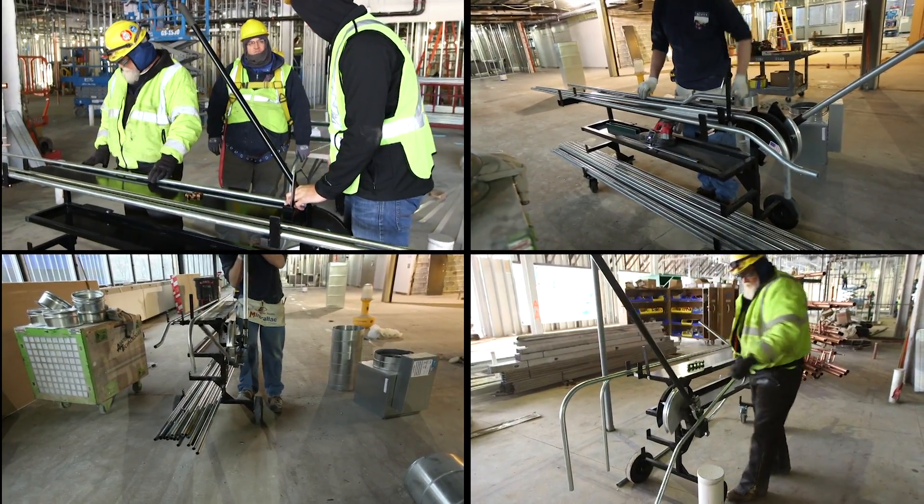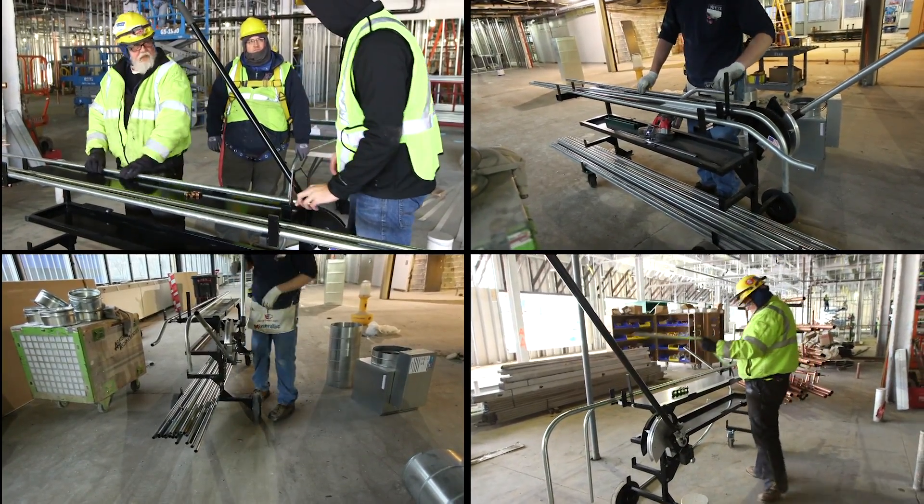The EMT bending workstation helps to make your bending jobs safer, quicker, and more efficient. Southwire Contractor Equipment: built for durability, built for reliability, built for work.